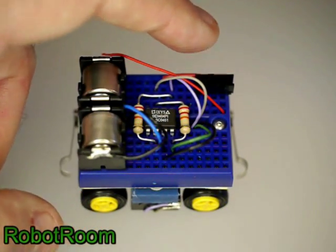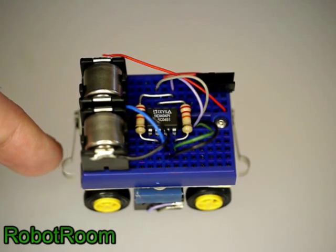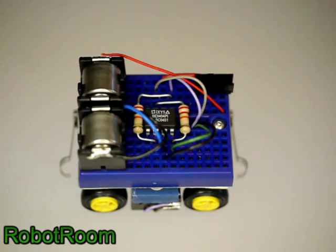There's a power switch. On the back, there's a switch to detect bumping into obstacles when it reverses. And on the front, there's a switch for detecting obstacles when it goes forward.